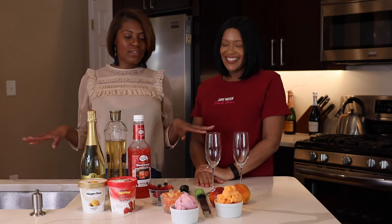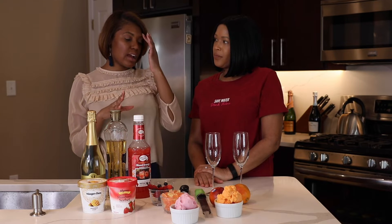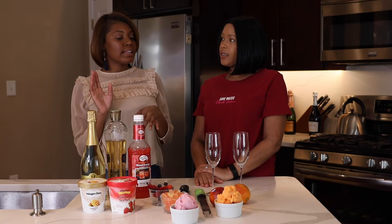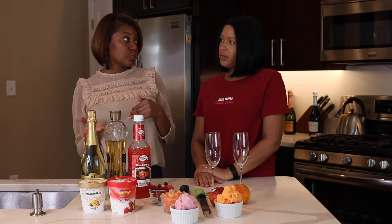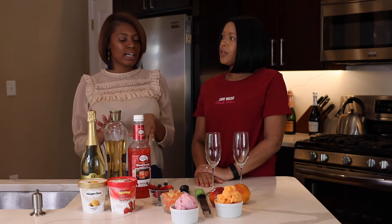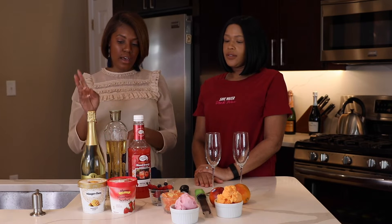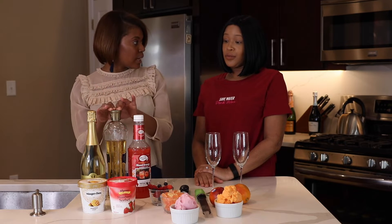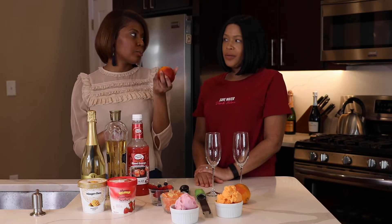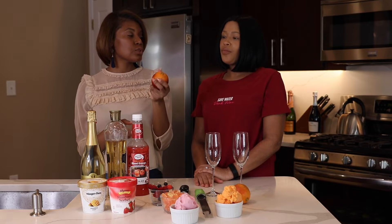This is definitely for entertaining because everyone can build their own drink. Everyone with different dietary restrictions, or who doesn't like too sweet of a drink or wants more sweet, can customize it. We have Champagne, Saint Germain, and blood orange. We also have actual blood orange that we can squeeze and use as well.